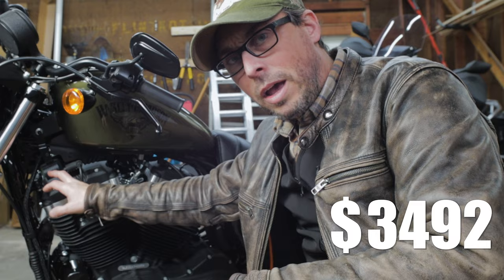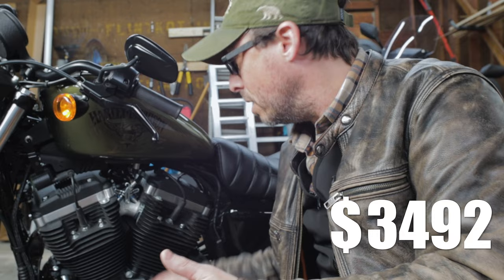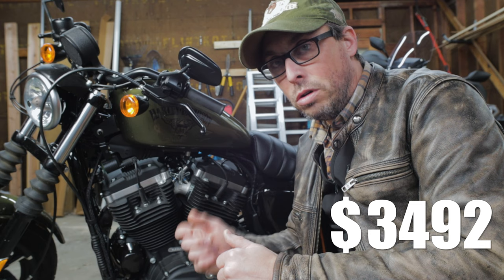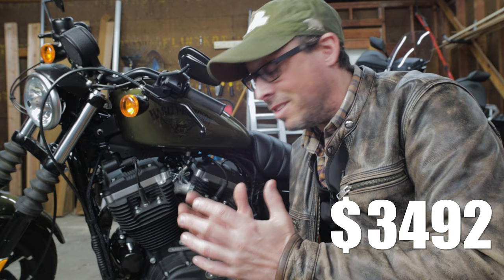I'm going to relocate the coils in between the heads right here, and I'm trying to decide whether to put the ignition there with the coils or back here — I haven't quite decided yet. One thing that's going to be a big difference on this bike is it's going to have a LED push button ignition, making it much more convenient than using a key. I actually can't wait to have that.